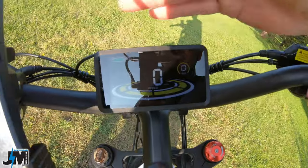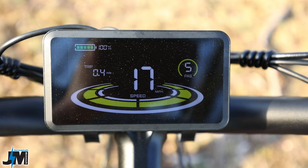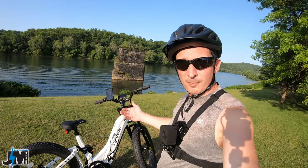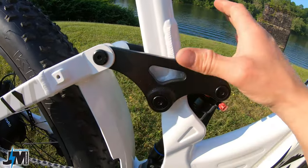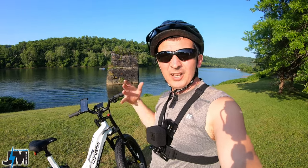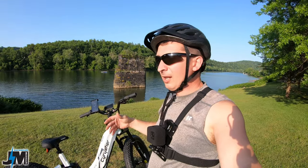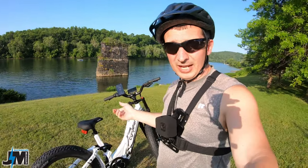Up in the center of the bike is a nice color display showing speed, battery percentage, and battery meter bars — pretty much the same display as the Cyrusher Komodo I reviewed, which was also a very comfortable dual suspension bike. The frame is really beefy and strong; however the bike weighs 92 pounds. The battery is about 14 pounds of that, so removing it gets you down to around 78 pounds. Their website states 70-something pounds with the battery — I actually weighed it and got 92.